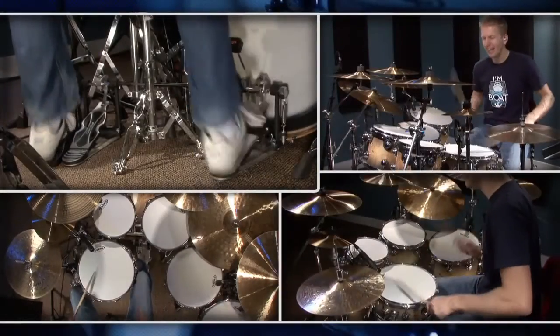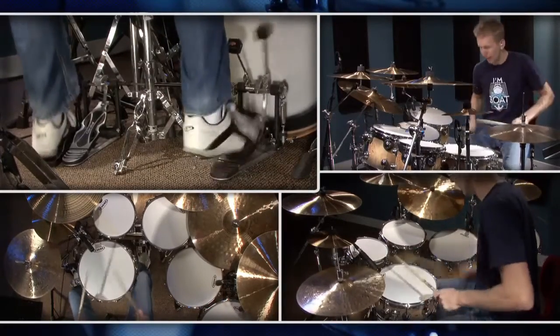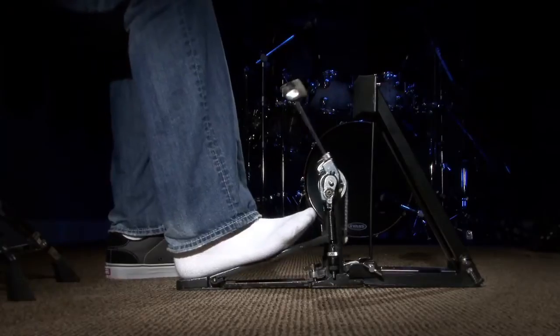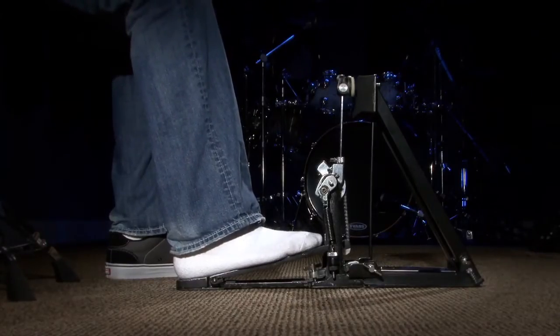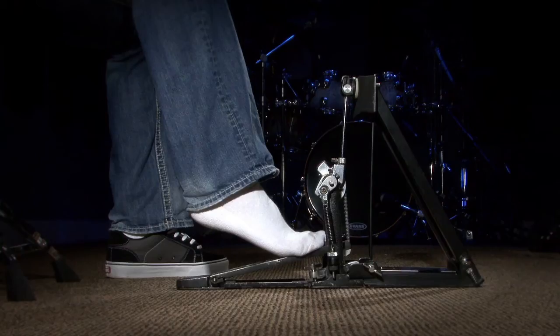Now we're back with the pedal and I want to show you how the heel toe technique looks when played on it. You're going to notice some differences in the feeling, because we're not on a flat carpet — the pedal is slightly angled. That's why when first starting out, coming from the carpet, it feels different. Let's flatten that out, leave the beater on the drum head, and get the foot in the starting position.